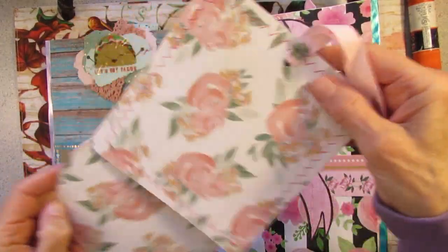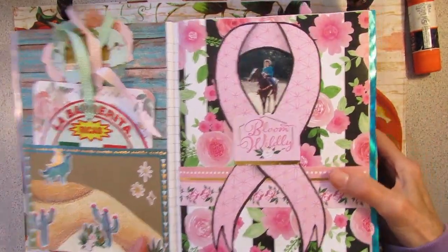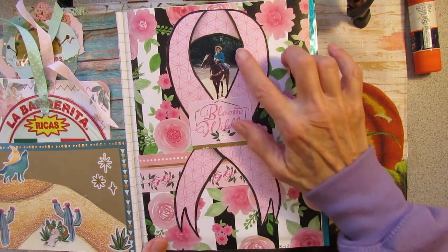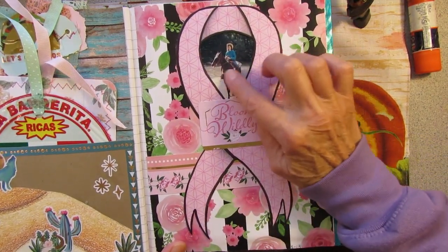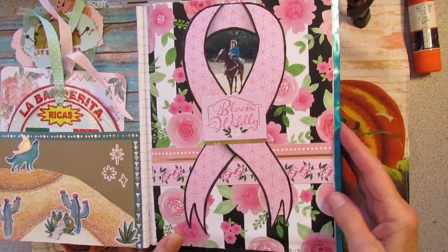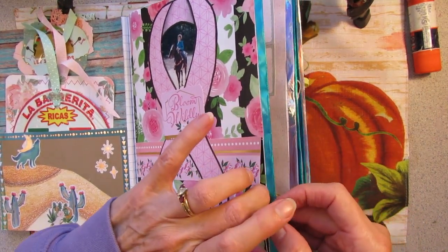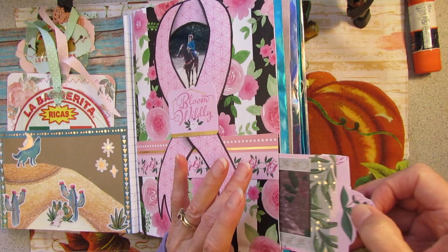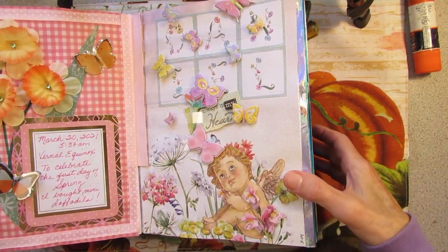Just some more food journaling. And this was to remember my friend on the anniversary of her birthday — but she has passed from breast cancer. So I made her the pink ribbon, and this is her on her horse. Her horse's name was Bud Reiser 313. I have a secret pocket here, and in the secret pocket is my medical report for my mammogram.